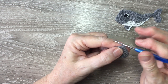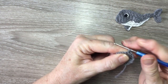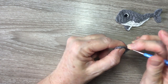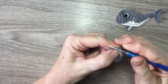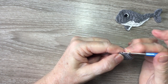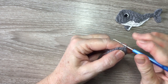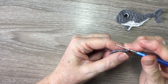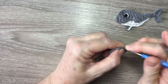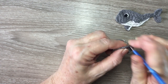For row 10 I start with one chain and turn and work two single crochet into the first stitch, and one single crochet into each stitch to the end. For row 11 I start with one chain and turn, I work a joined single crochet over the first stitch and work two single crochet into the last stitch.